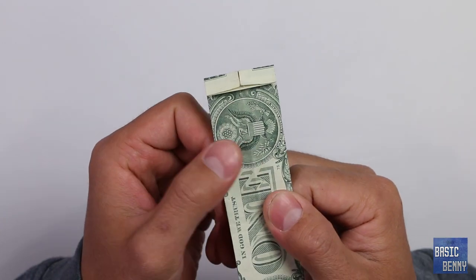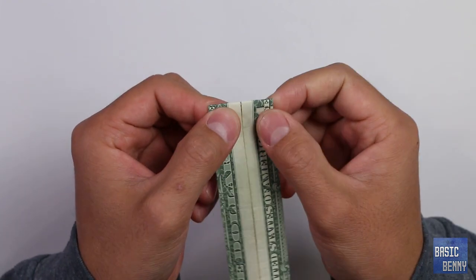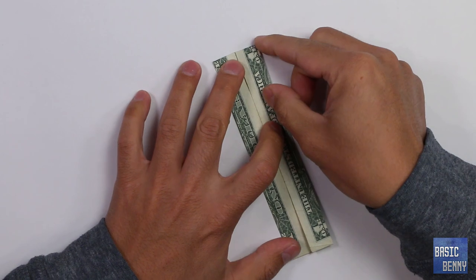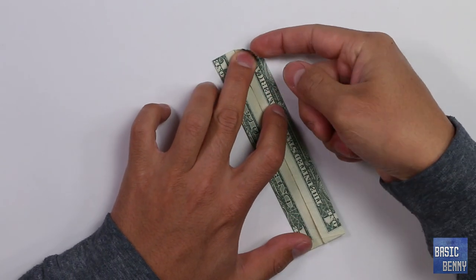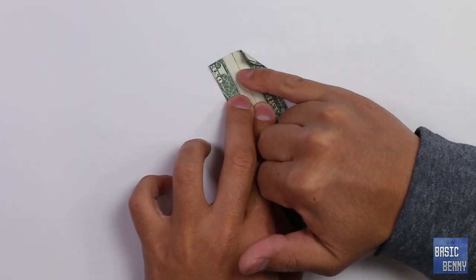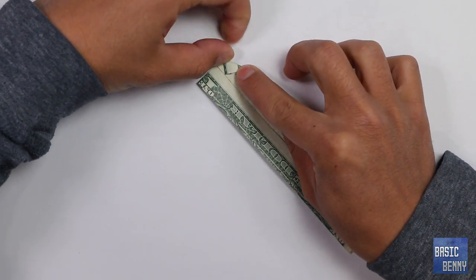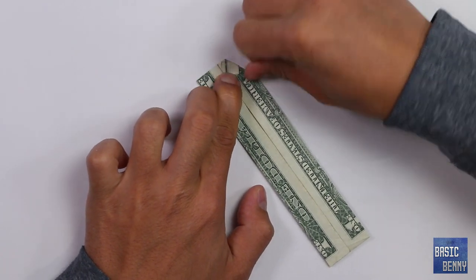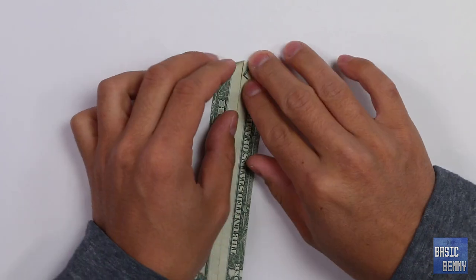You should get something like that. Now we want to flip it around and make a collar for it. On the edge, fold this point to that center line at an angle. Then you should get something like that. Do the same thing on the other side.